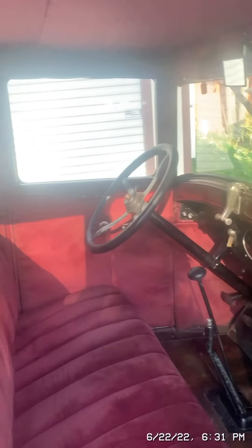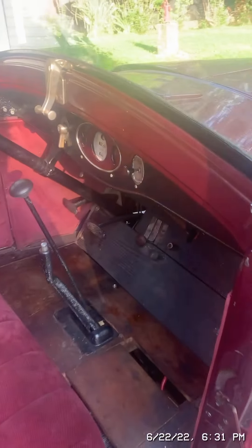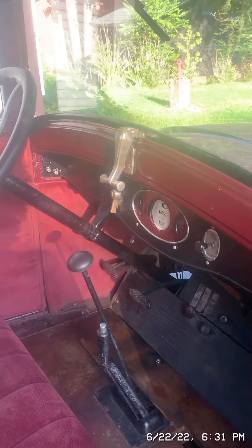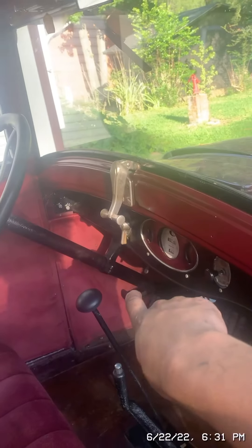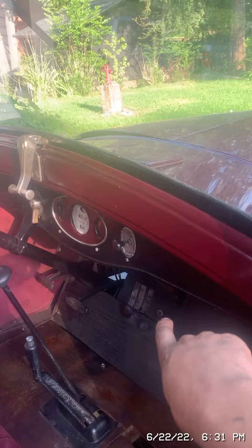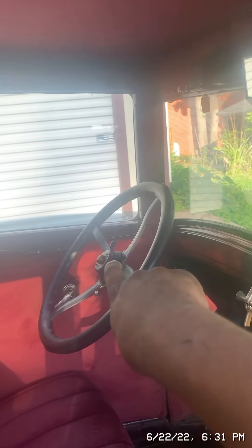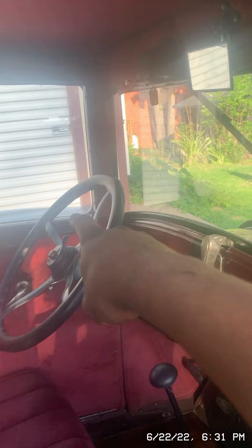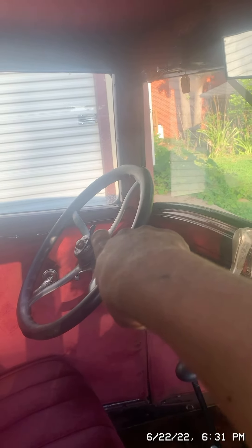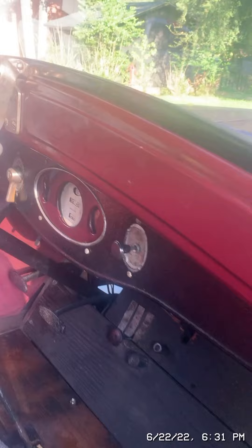Here is the view looking in the passenger side front seat. That's the clutch, that's the brake, that's the gas, and that's the push-button starter switch. That's the emergency brake, that's the gear shift, that button is the horn, that's the steering wheel of course. That would have gone to a cruise control, and then this is the choke to help start it in cold weather.